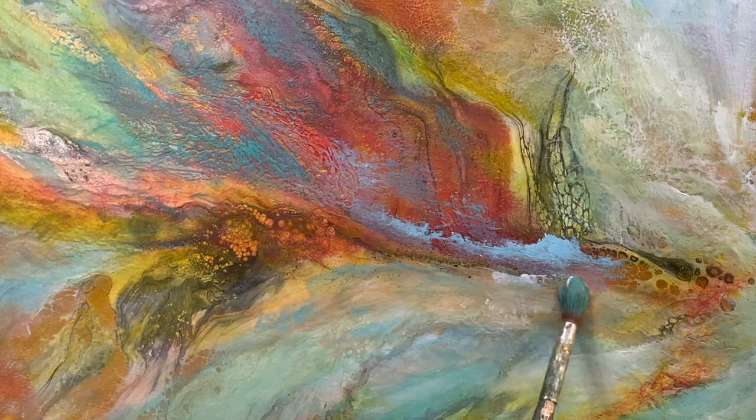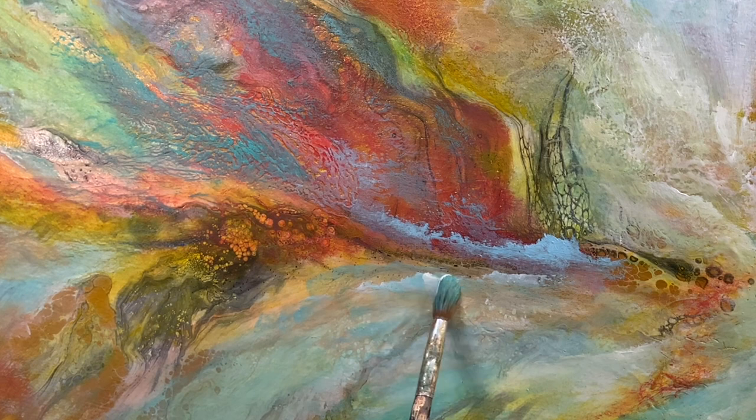You hear that scratching? It's one of my favorite sounds — the sound of a paint brush scratching on canvas. It is wonderful to me.